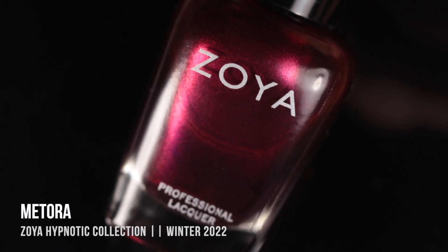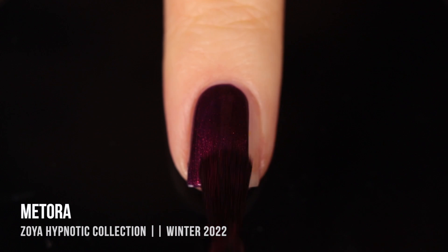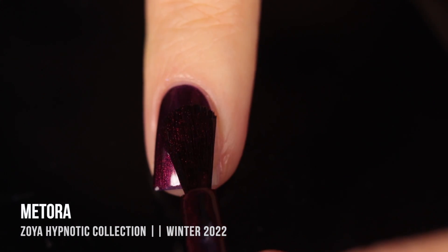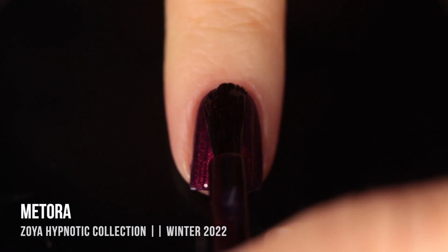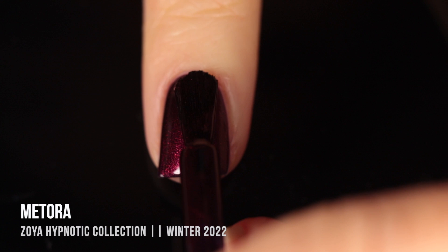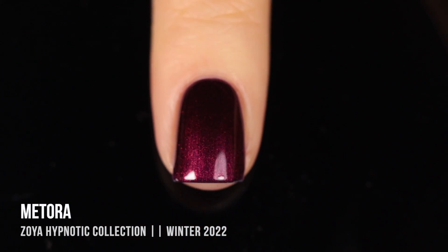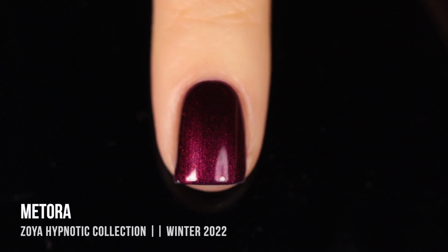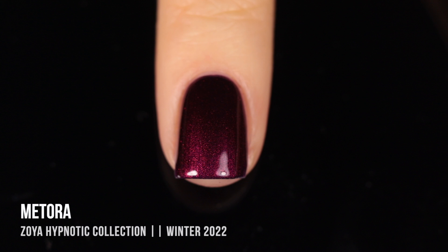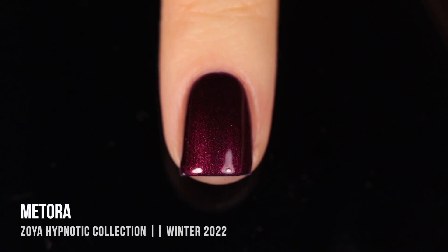Now let's move on to the Hypnotic trio — three really gorgeous deep shimmers. The first one is called Mitora. I was not expecting to immediately fall in love with it, but it's such a rich, blackened berry kind of color with an almost duochrome-y shift — sometimes it looks pink, sometimes red, sometimes even a little purple-y. I cannot get enough of it. I think this is stunning, and I bet it would look gorgeous with a matte top coat as well.